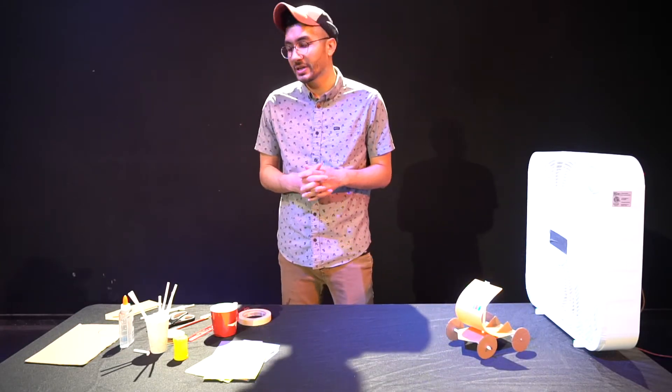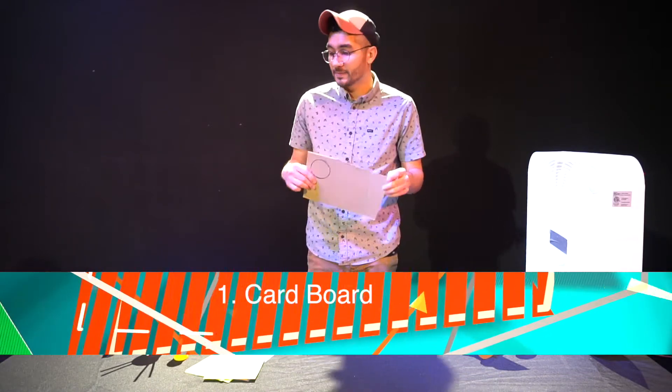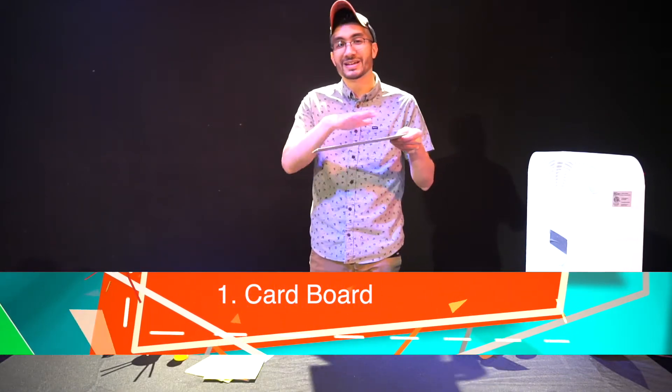Now the first thing we're going to need is some old cardboard. I just found this from an old box — cut that out so we can have a nice flat piece.